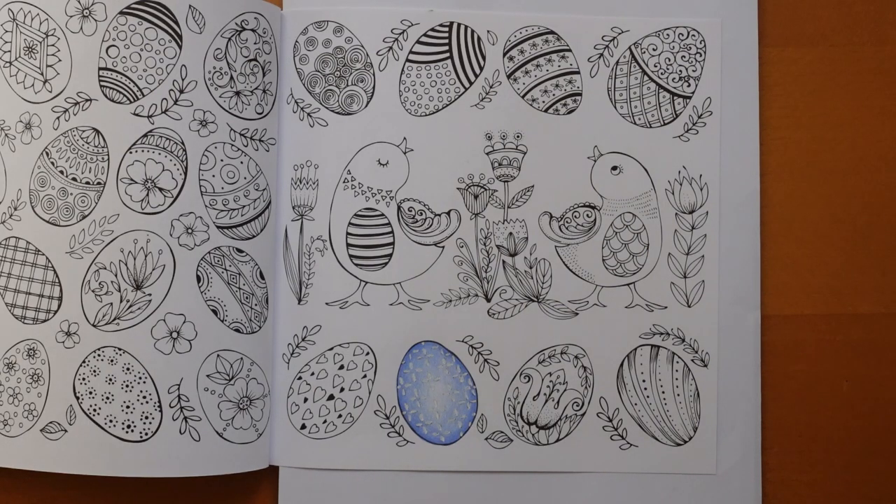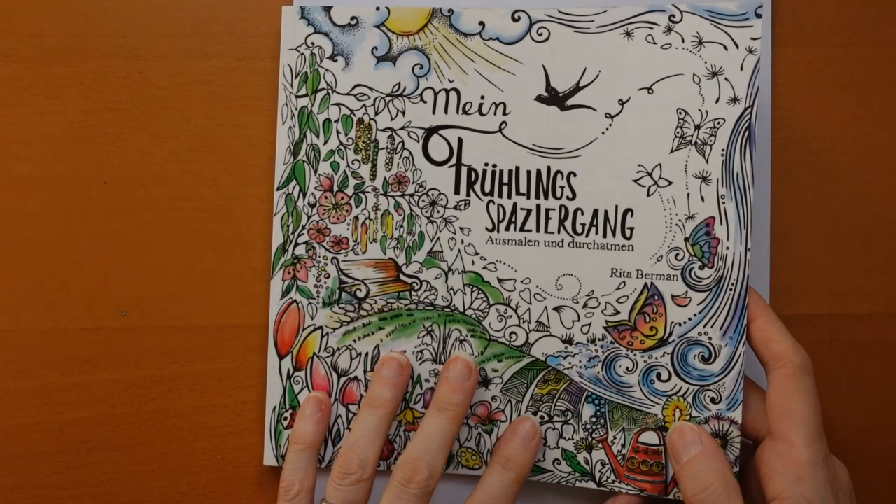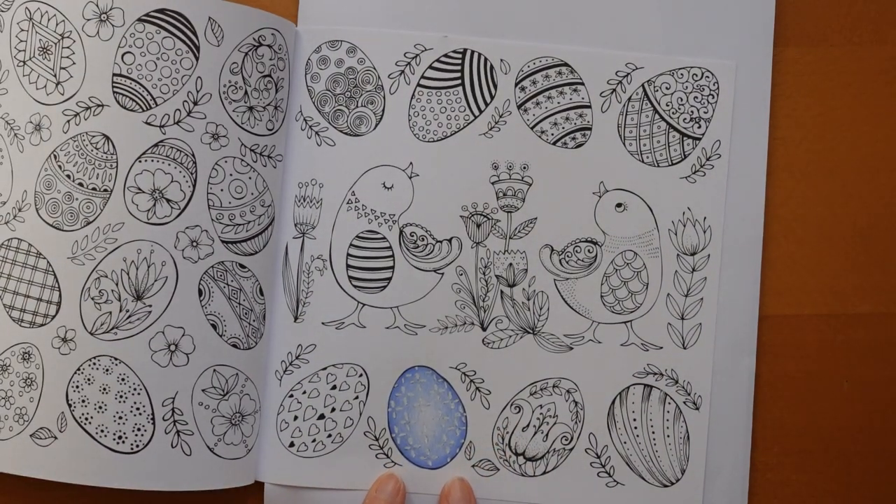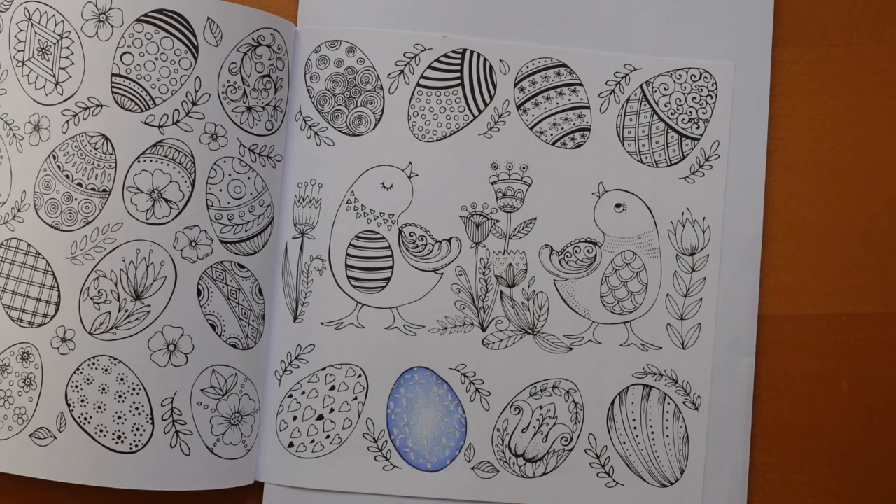Hi everyone. I thought I would have a go at this striped Easter egg from Rita Berman's spring book. This one was a video that I did already, so if you'd like to know how to do that one, you can have a look at the end and go into my main channel homepage — it should be in my videos, quite easy to spot, or you can just do a search for Easter egg.